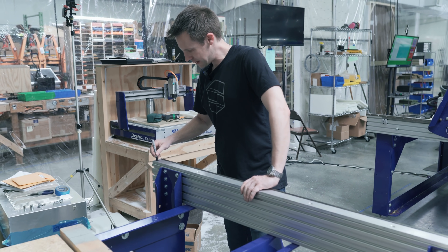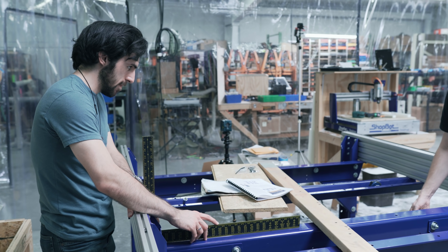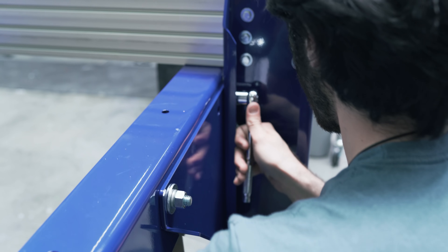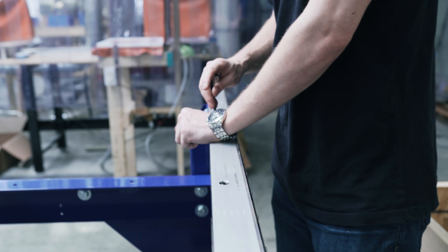The ShopBot kind of sits exactly halfway in between a do-it-yourself machine and a full production machine. You have to build a lot of it yourself, but it actually stands up to pretty rigorous production.